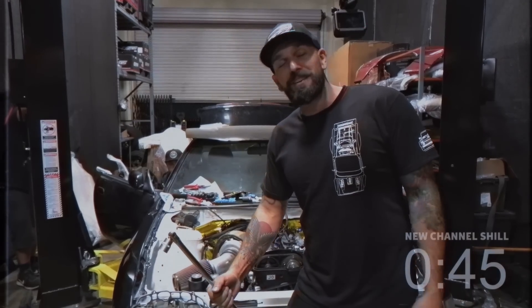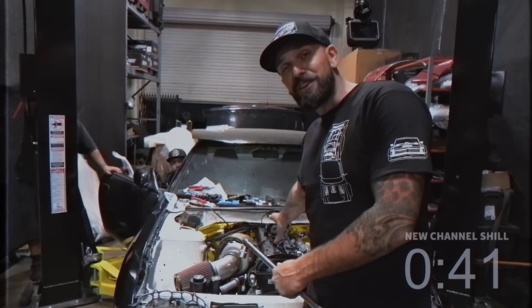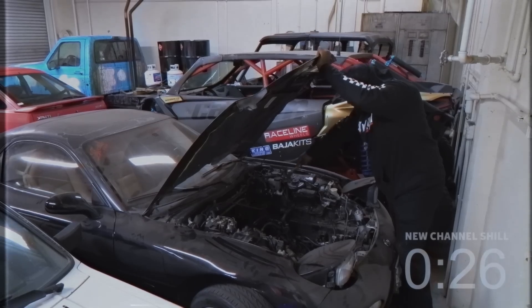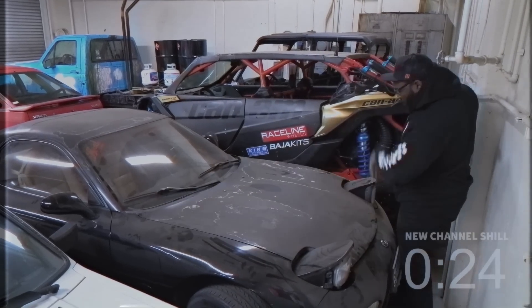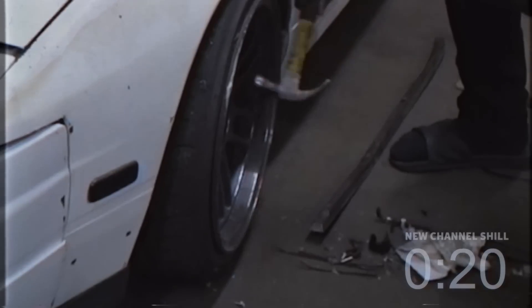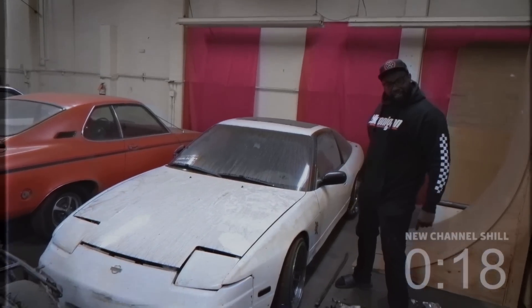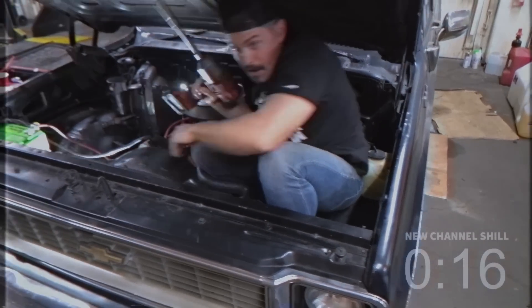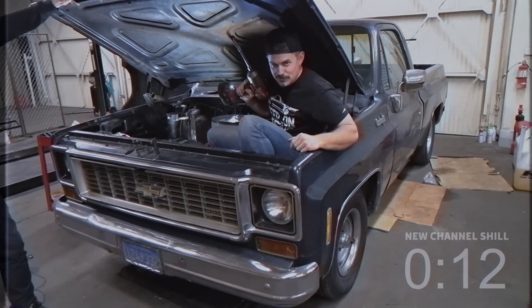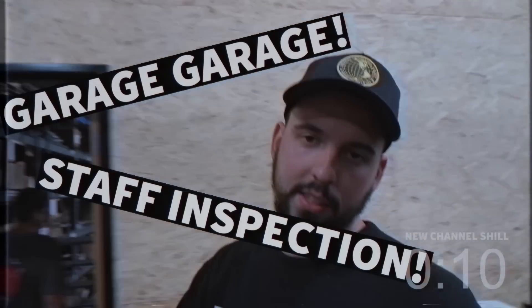It's pretty self-explanatory. For this year-long project, we'll finally finish the 1JZ swap in the S14. Tune in to staff inspections if you want to see me finish this FD. Or watch me finish the C10 there. Did I mention I bought a truck? Garage garage. Staff inspection.